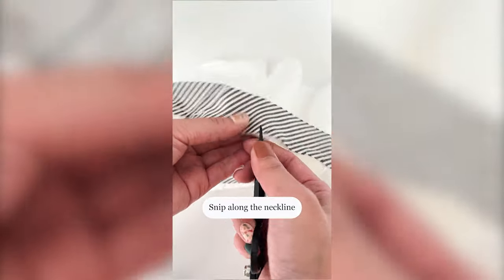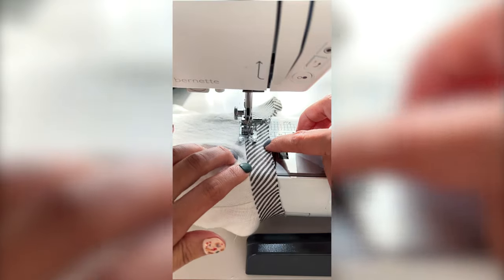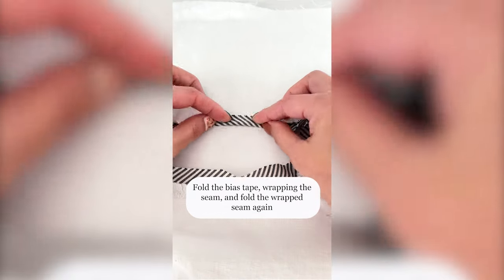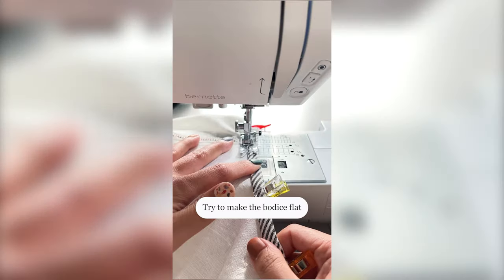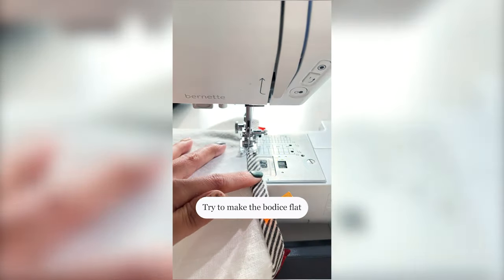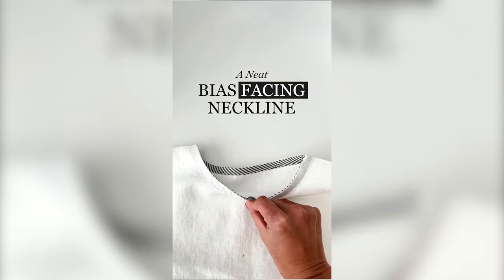Snip along the neckline. Press the bias tape towards the seam and understitch. Fold the bias tape wrapping the seam, and fold the wrapped seam again. When sewing, try to make the bodice flat. Give a nice press and now you have a neat looking bias-facing neckline.